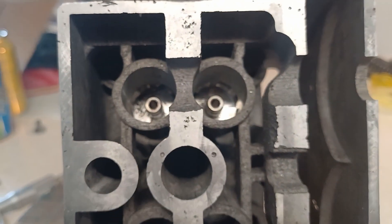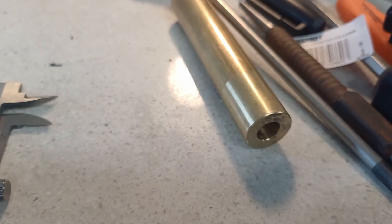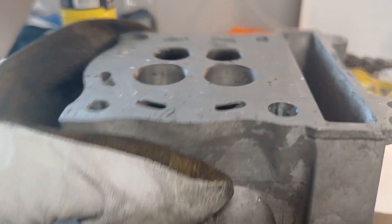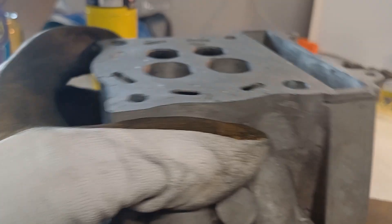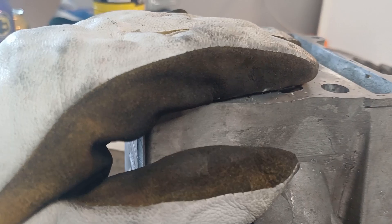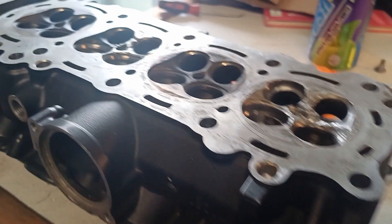That's our two valve guides installed and they worked out at being on 16mm thanks to the set depth on our installer tool. I checked the other side as well — the installation depth on that side to the surface was about 91mm and I checked that against an R6 head with the guides still in it, and it was pretty much the same.